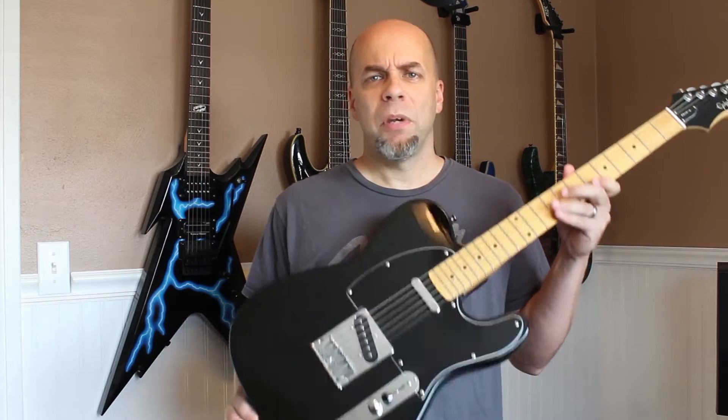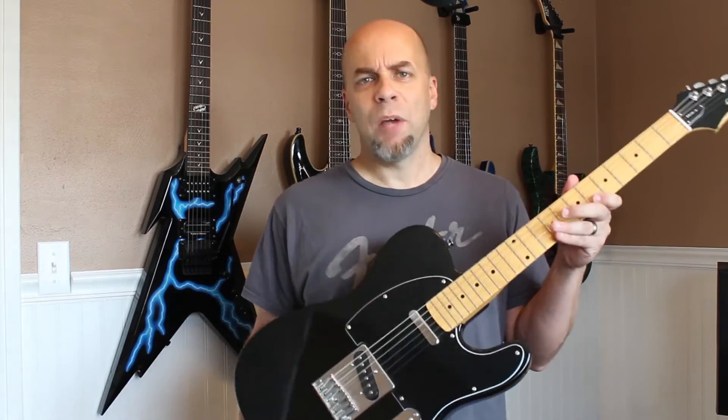So in the comments below, let me know how you would upgrade this guitar. In a future video, I will preview and install the parts selected. Be sure to hit the subscribe button and ring that bell for notifications.